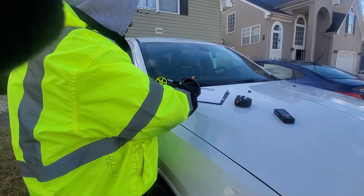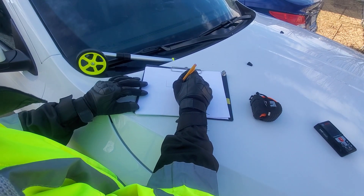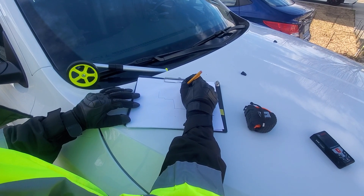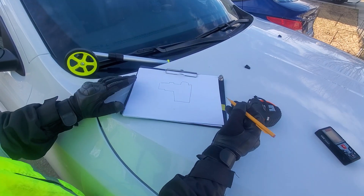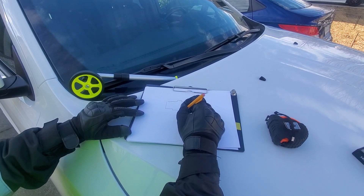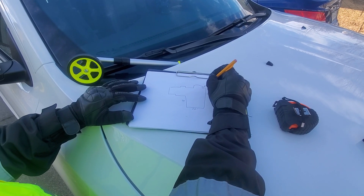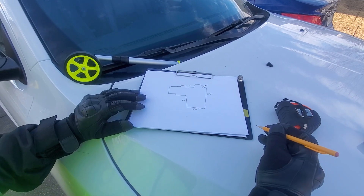So basically my house is shaped somewhat like this — that's just a rough sketch. All you're doing is putting your measurements: 20 feet here, 54 feet there, a foot here, three feet there, nine feet and so on. You just do that all the way around.